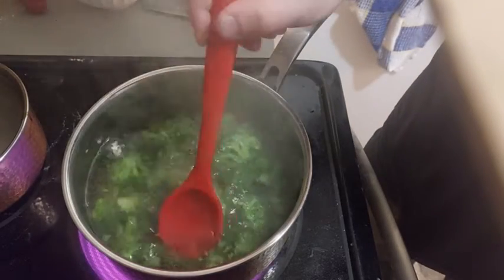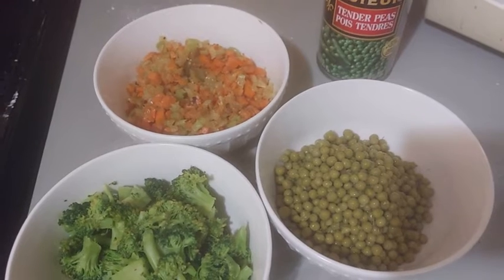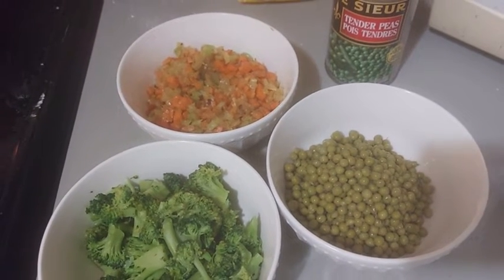After, I cook one broccoli head. All our vegetables are ready. At your right, it's about 200 grams of peas in a can.